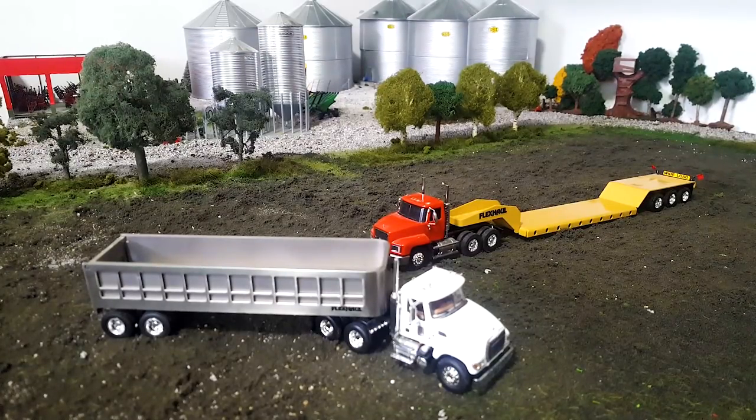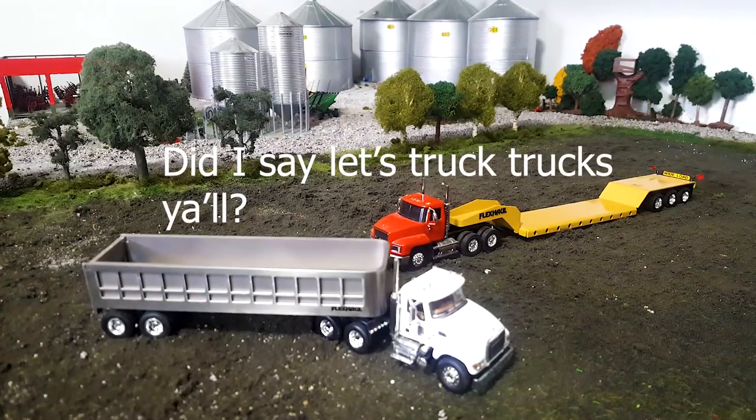And then Flex Hall came along. These were kind of a big deal at the time — kind of pricey because they weren't mass produced or anything like that, but very cool. Now let's truck trucks, y'all.